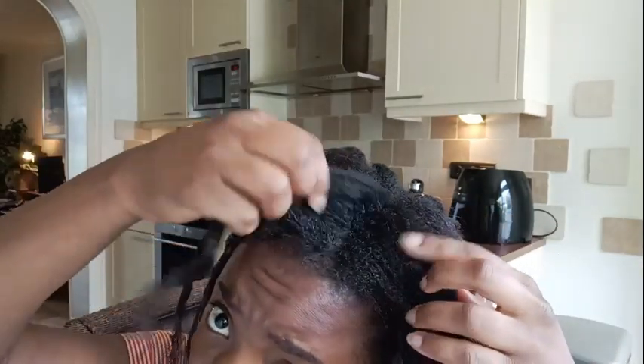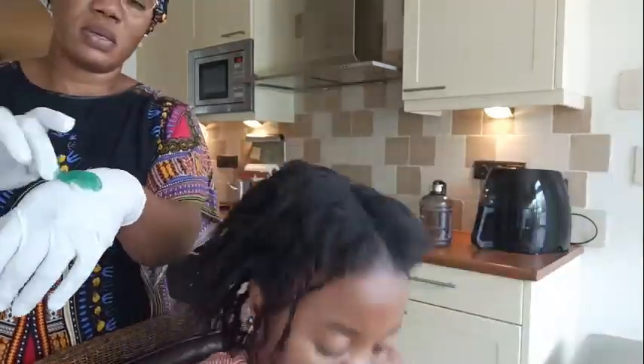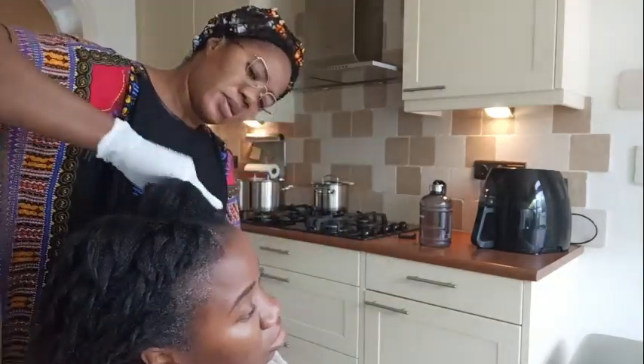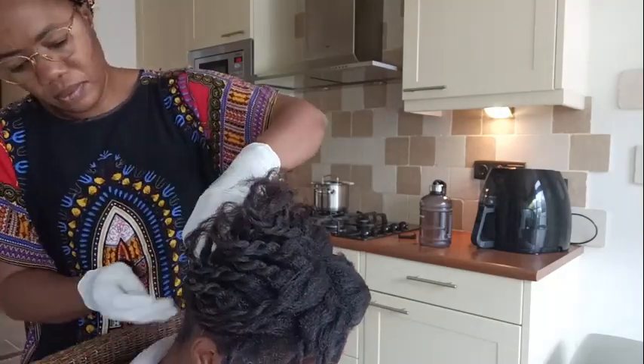It is very painful to separate that new growth on the day of the relaxer when applying, so I did this to avoid scalp irritation. I've seen a lot of relaxed hair YouTubers doing this and I think it is really one of the best ways to prevent scalp irritation.